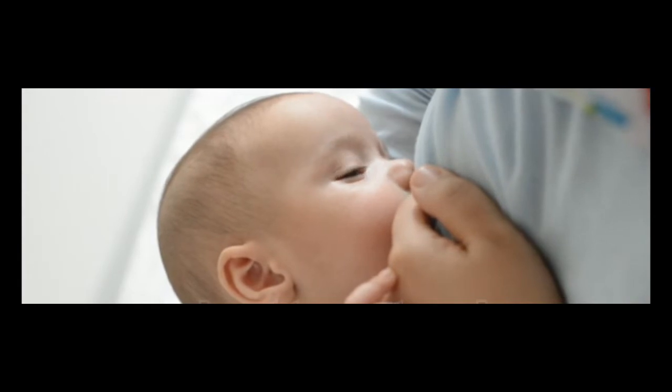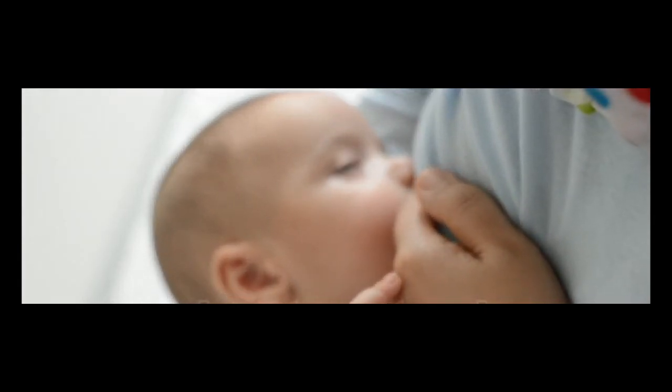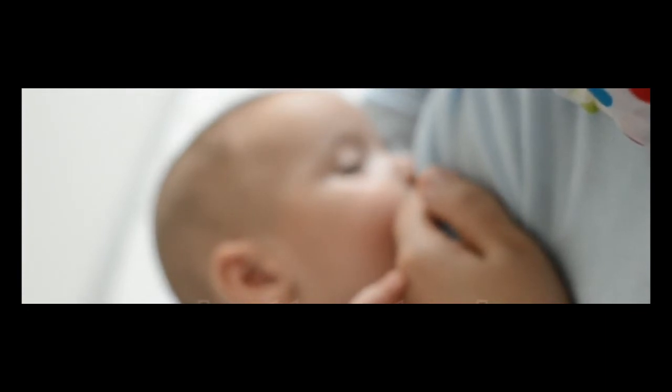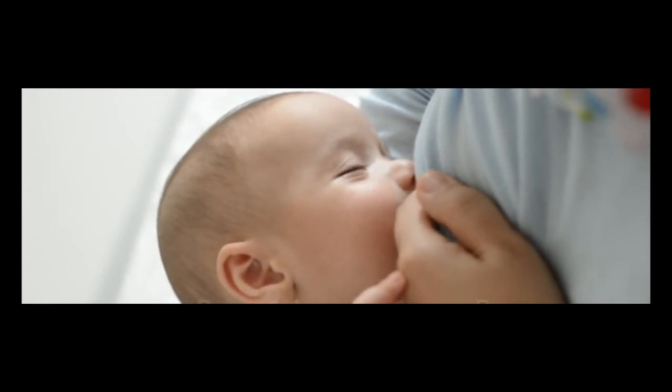Whatever your reasons for suppressing lactation, there are ways to effectively and safely dry up your breast milk without risking infection or engorgement. Here's what you need to know about drying up your breast milk.